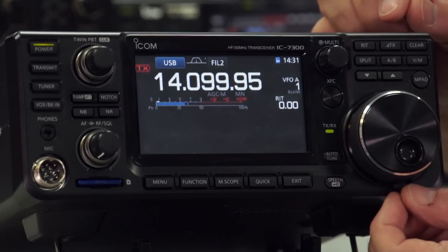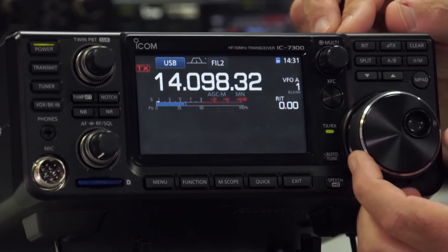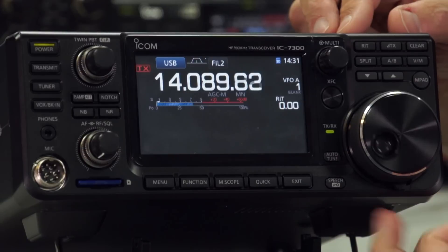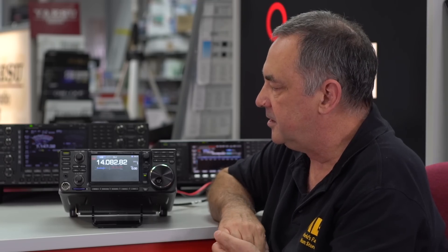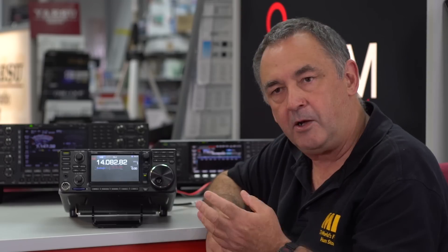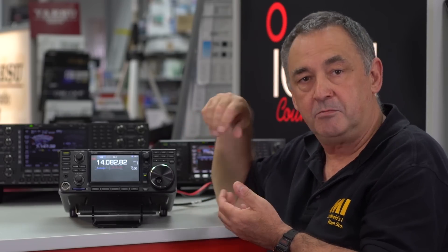Just below the main tuning VFO, you actually have a little restrictor, so you can either have it very stiff or you can have it free running. That's basically the front panel controls. Now I'm going to turn the radio around and have a look at the items on the back panel.